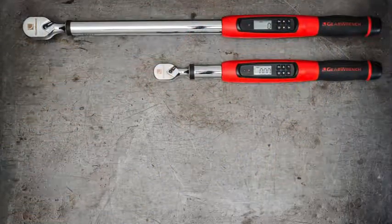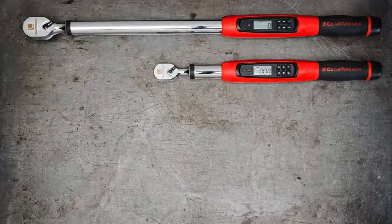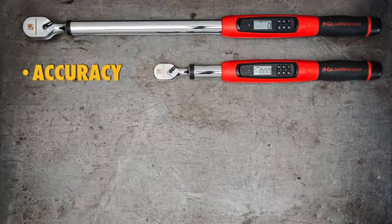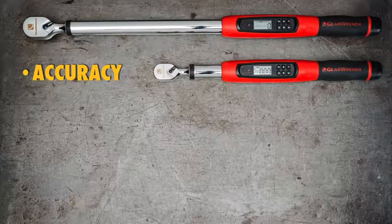Electronic torque wrenches are different from beam and micrometer style torque wrenches, and that's why many techs find them useful. They're more accurate. These new GearWrench models are plus or minus 2% accurate in clockwise rotation and plus or minus 3% counterclockwise.